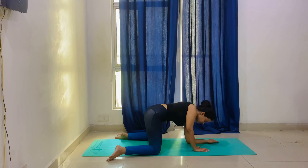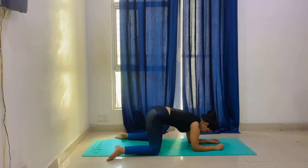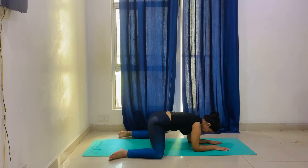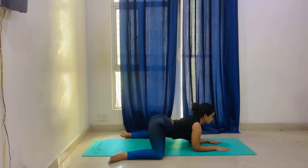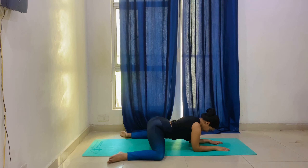Now we will do Frog pose. Extend your knees wide, place your elbows on the mat, and look in front — in between the knees. You will get a good stretch in the inner thighs. If you can extend your legs further, you will have a good feeling. It is an amazing exercise for your hip area and inner thighs.